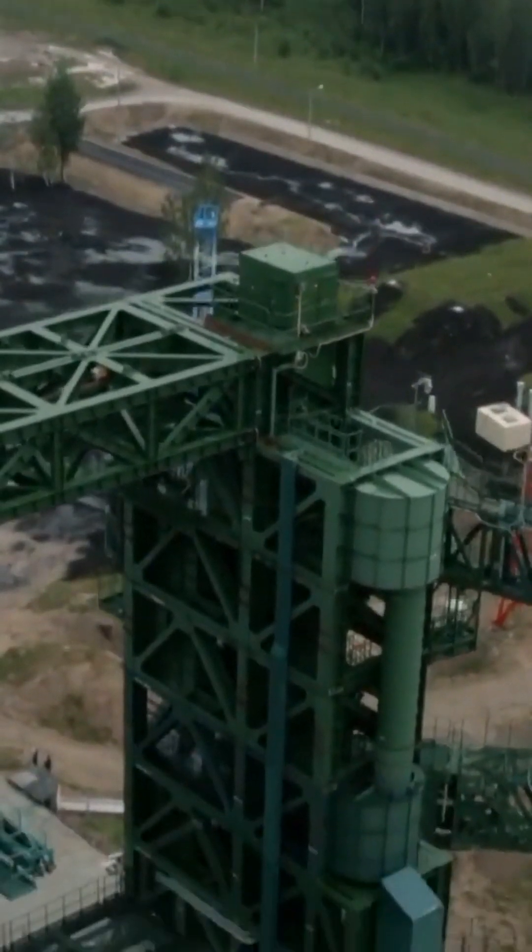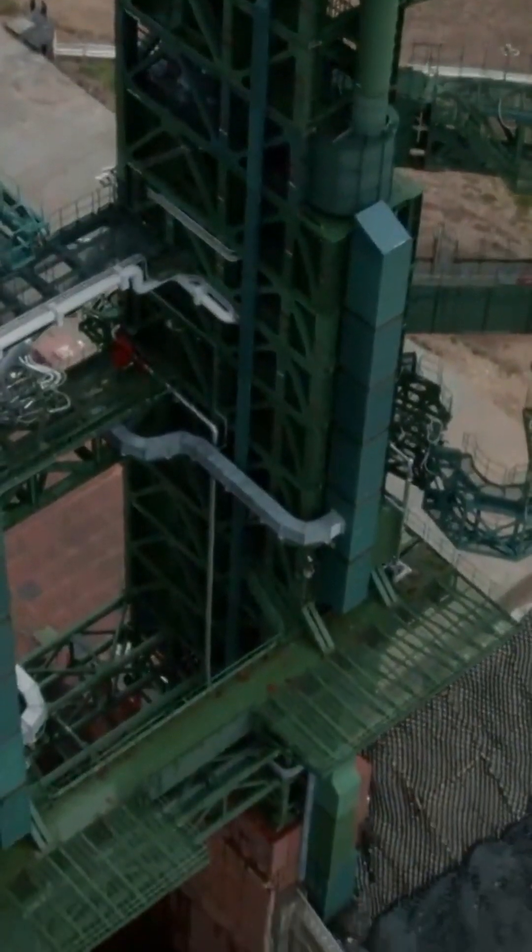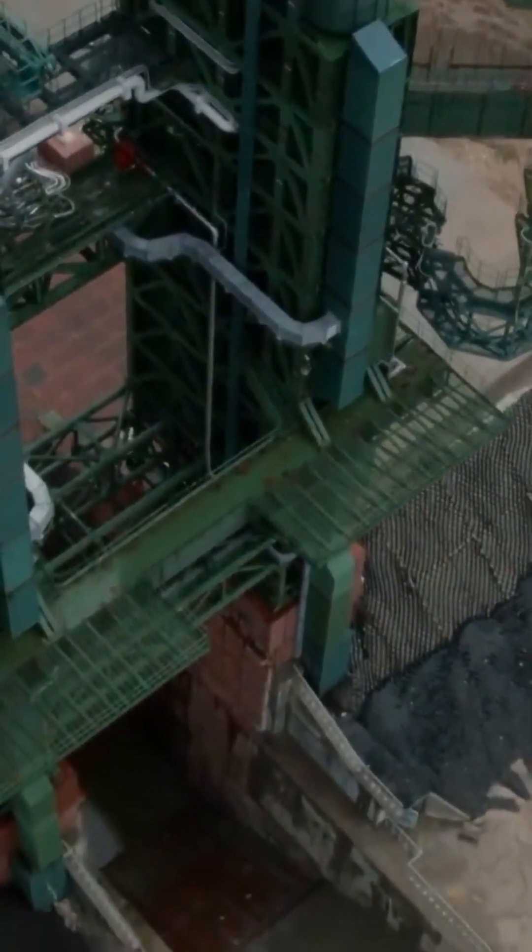The preservation of the launch pad during launch is provided by a direct gas duct with an exhaust gas deflector. During the launch, tons of water for cooling will be pumped there.